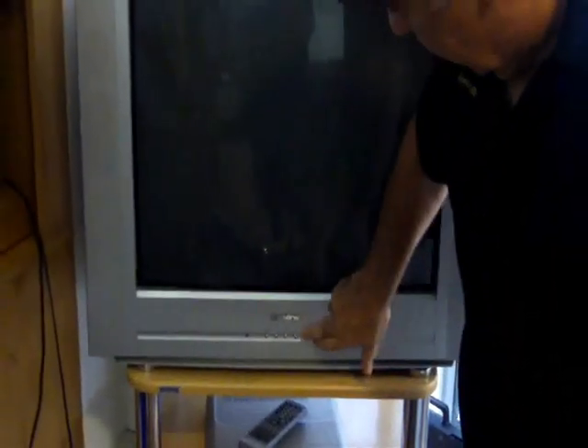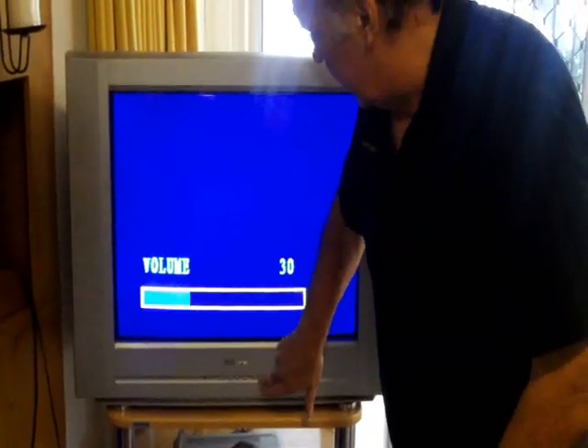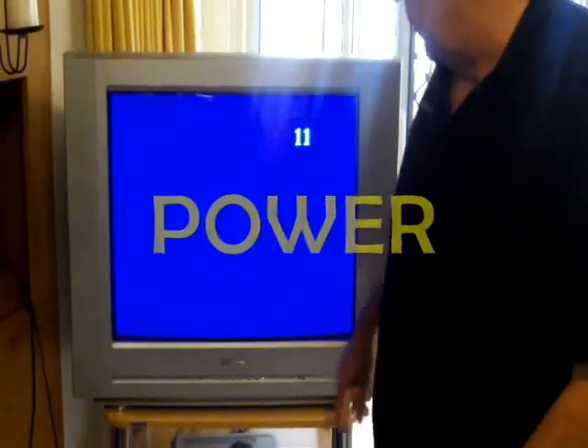We turn on the inverter and then we turn on the television set. Once we turn that on, up she'll come in a couple of seconds. And away we go. Amazing! What do you think of that, guys? Excellent. We can change stations, we can do whatever we like, but the most important thing is that we've got power. Wonderful.